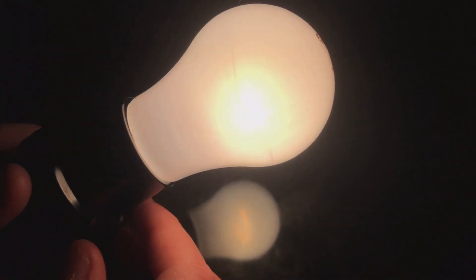Now we'll come back down here and turn this bulb off. Very nice — we got a quick little fade out there.